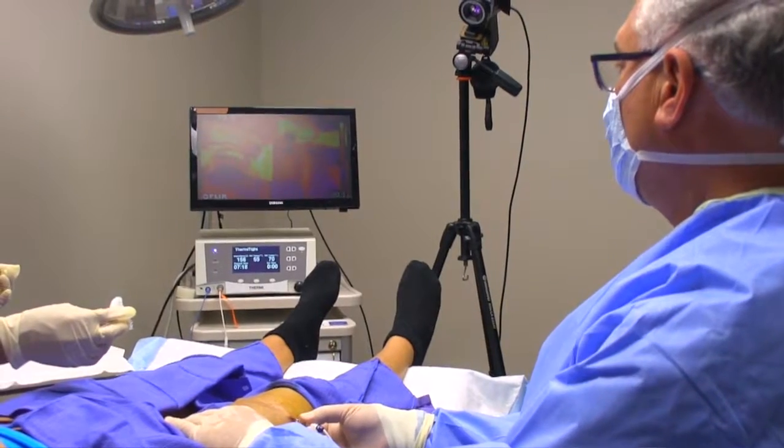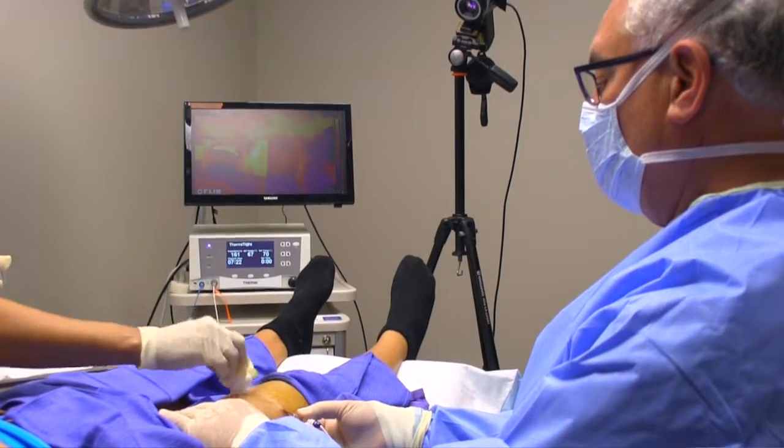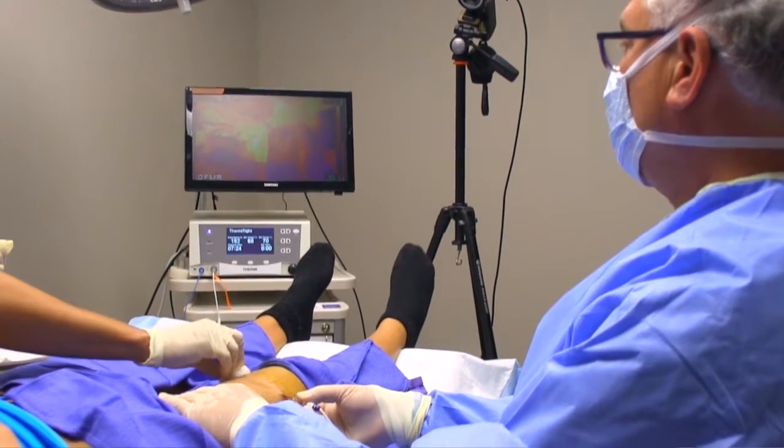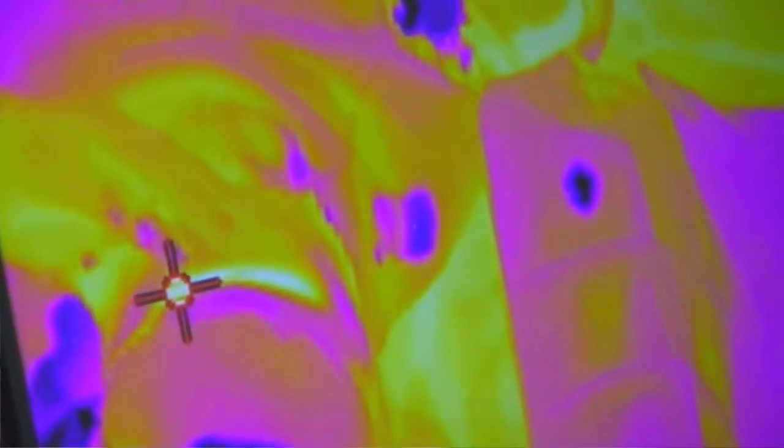The nice thing about ThermiTite is you're not guessing. The infrared camera tells you exactly what the reality is on the skin. It really takes the guesswork out of doing this procedure, which makes it so beautiful and so nice.